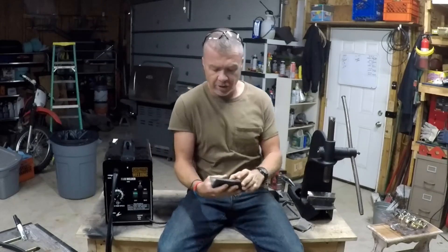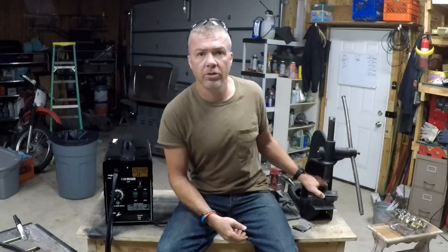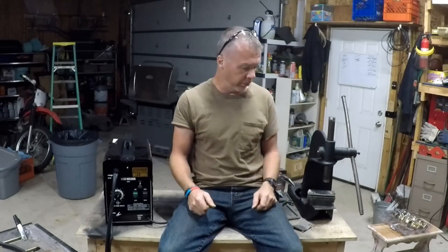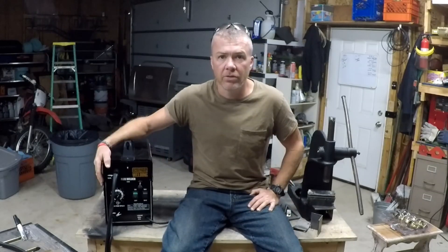That's pretty cool — the welds held pretty good with the Chicago Electric here. This is my third video using the Harbor Freight welder, and for $90, if that's all you can afford and that's all you need, I'd say go for it. But it takes some learning. This thing's nice — I think we'll probably see it in a lot more future videos. See you guys on the next video, and right now I gotta clean this place up.